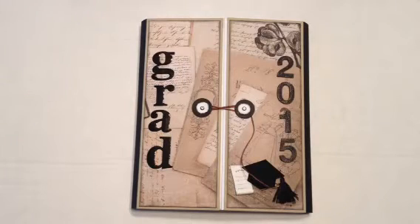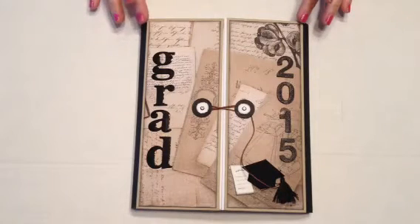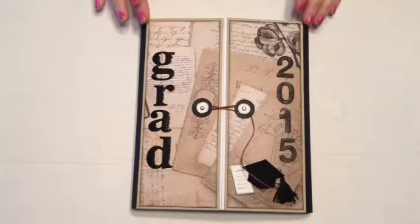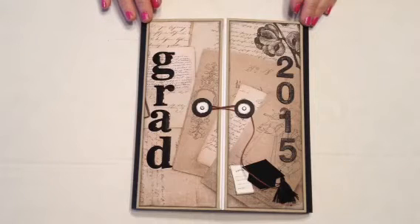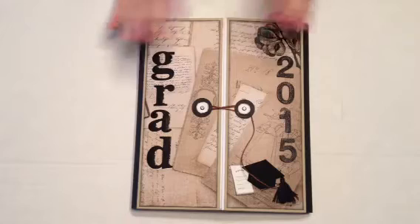Hi everyone, Yvette here from Together Sisters Create. I have a little mini photo folio here and this is from Kathy's first set of mini photo folios — I think it's number four. It's the gatefold anyways.